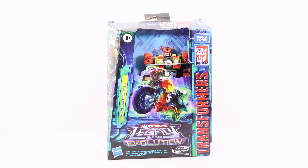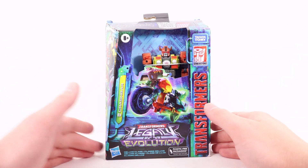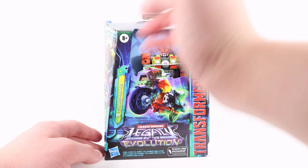Welcome back to the channel. Today I'm going to take a look at the Transformers Legacy Evolution Wave 2 Deluxe Class Crash Bar. Let's start off by taking a look at the packaging. At the front we have 'Transformers,' and on the side a really cool arc shot of Crash Bar in his motorcycle mode, pretty much leaping into battle. We have 'Crash Bar' and an Autobot symbol in white text, and the Transformers Legacy Evolution logo at the bottom.